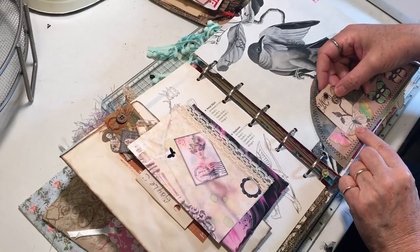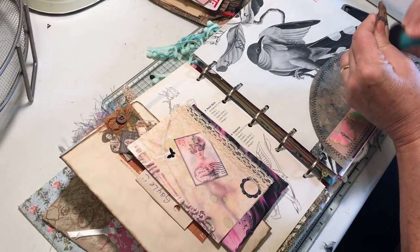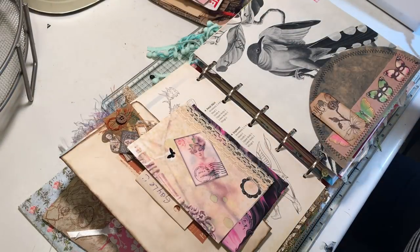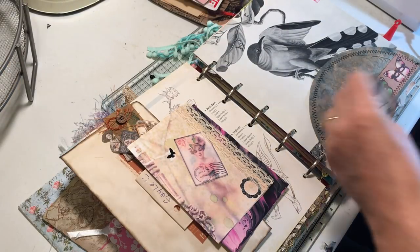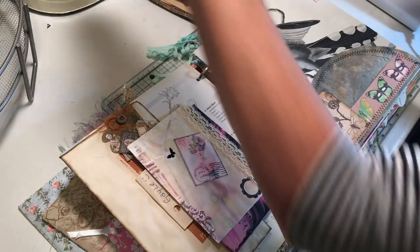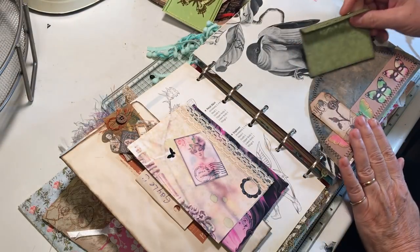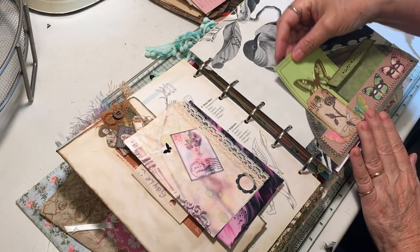Then I was thinking about attaching that on — I'm going to ink around it a little bit. So that one would require a little glue on the bottom there. Let that dry flat, hopefully. And then you're going to put that in there. And the butterfly there. Liking that.